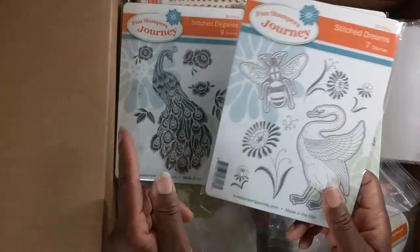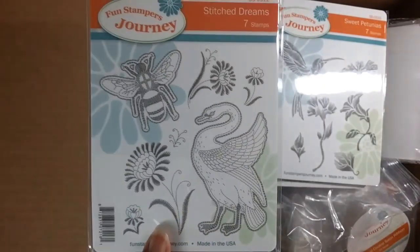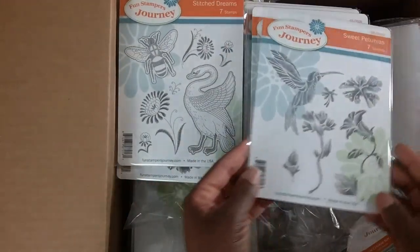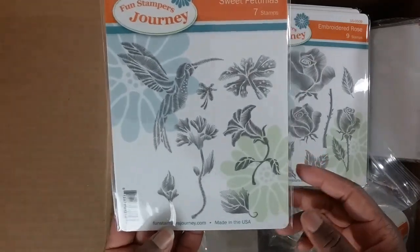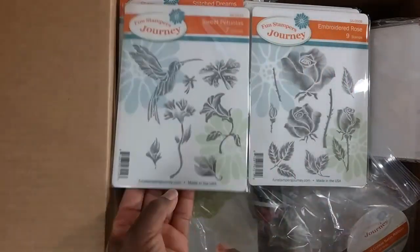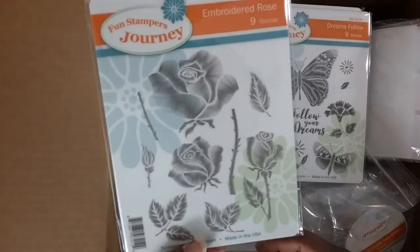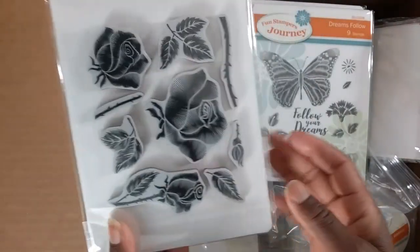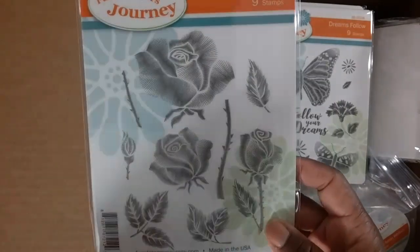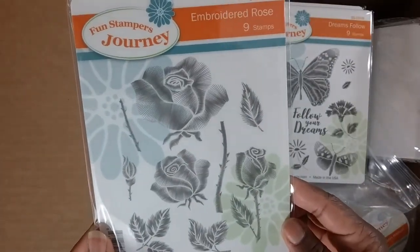This one has a gorgeous embroidered flower — it's called Stitched Dreams. And then Sweet Petunias — I love this look and I'm going to have so much fun with it. I have never seen stamps with this type of embroidered design. This is gorgeous — even the leaves and stalks have that embroidered detail. If you want to shop with me, check out the links in the description box.